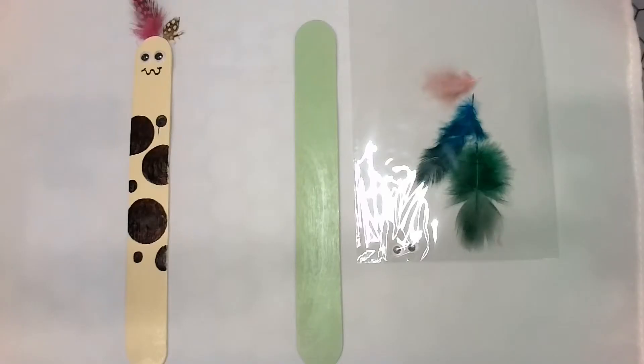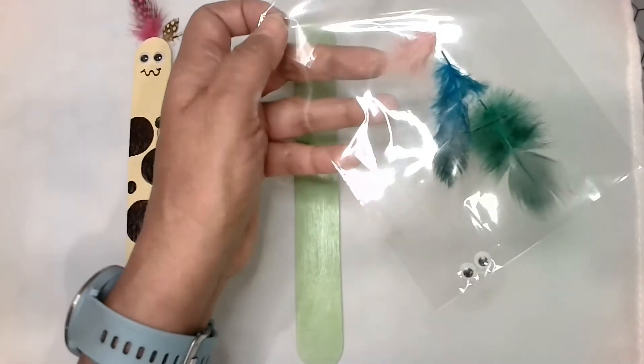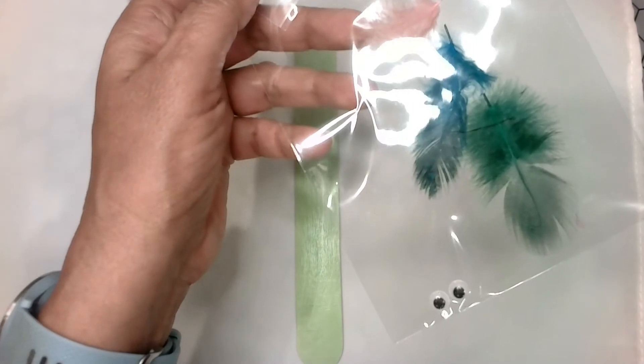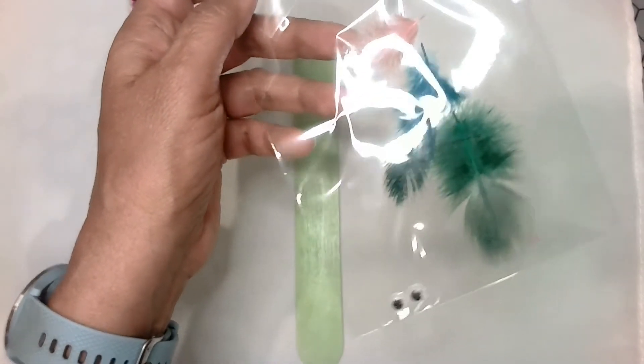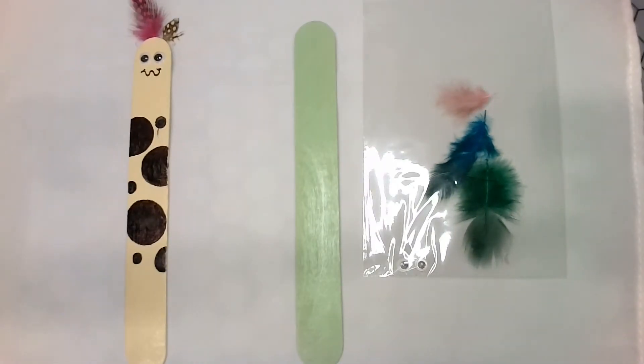Welcome! It's Ms. Rosie and today we're going to be working on a popsicle stick bookmarker. Each of you should have received a packet and in that packet there's a popsicle stick and then this little bag that has two eyeballs and a couple feathers. Alright, let's get your supplies ready and we'll get started.